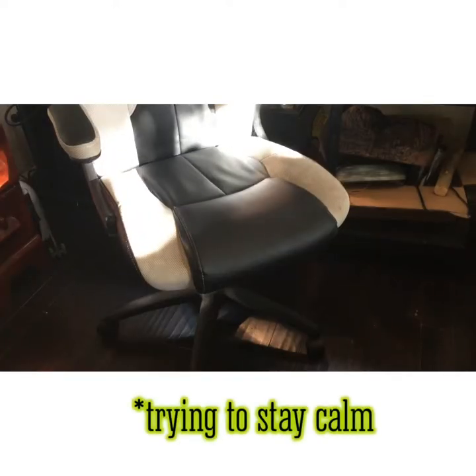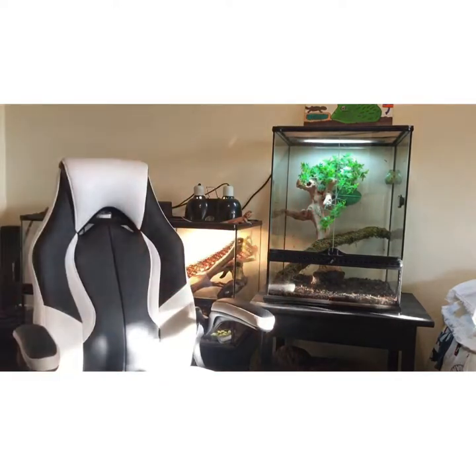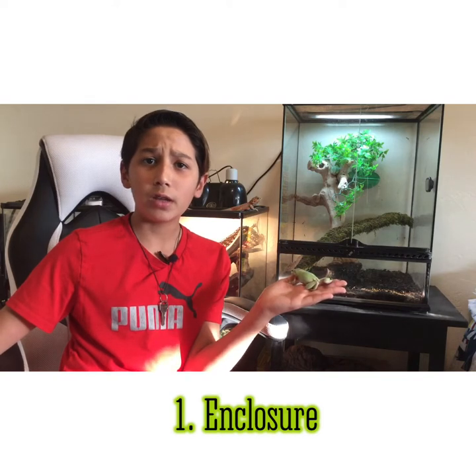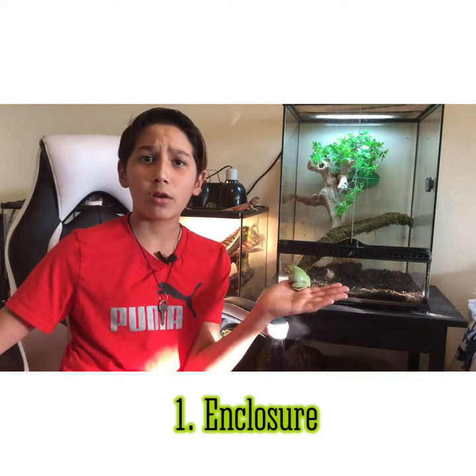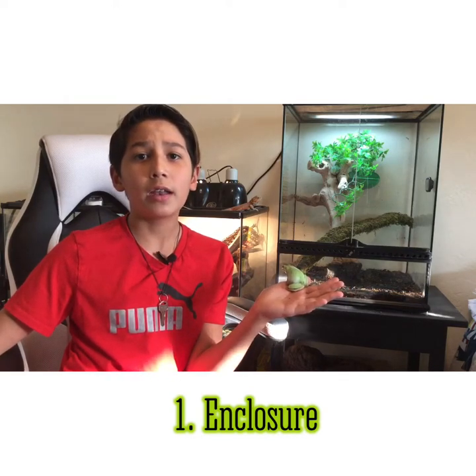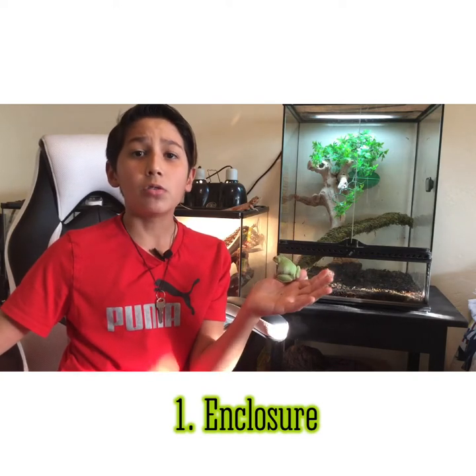White tree frogs can become very big ones full-grown, so I recommend a 40 to 50 gallon for two adult white tree frogs. But if you were to have two baby white tree frogs like I have, you should get a 20 gallon high reptile aquarium. That would be good, but don't forget to upgrade.